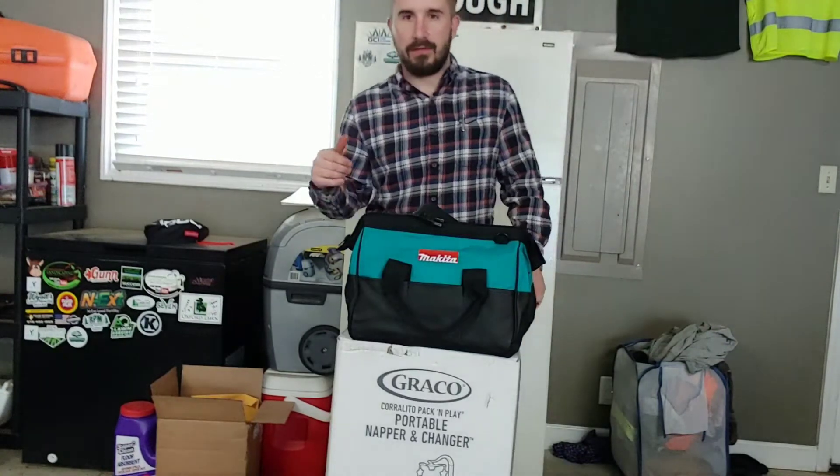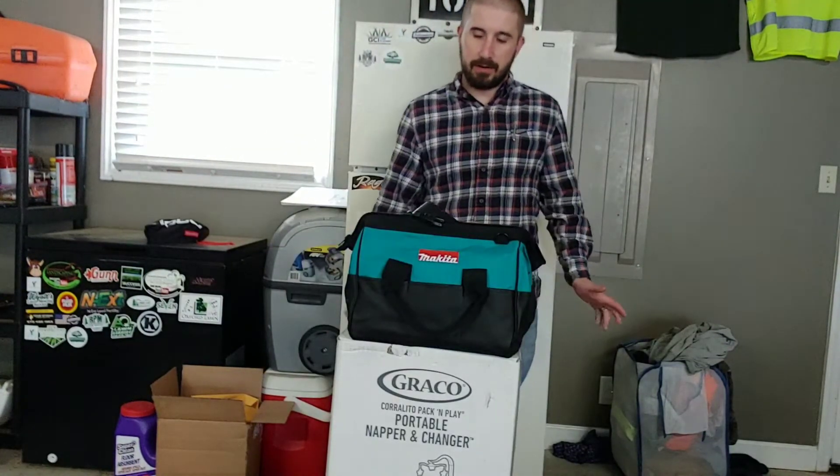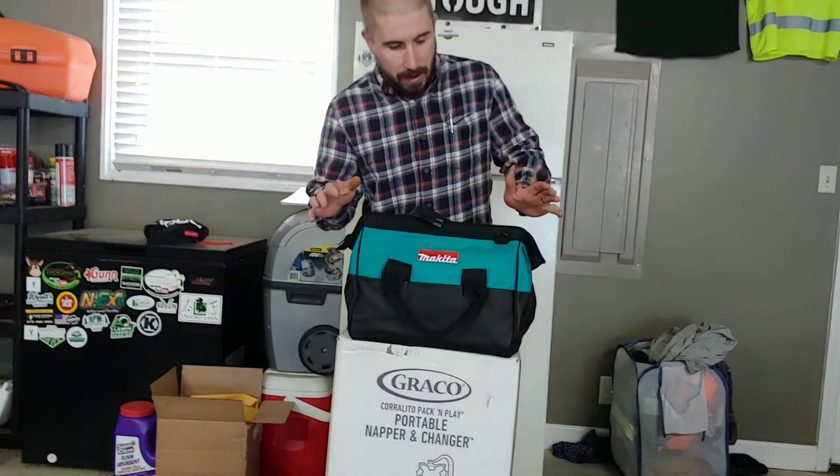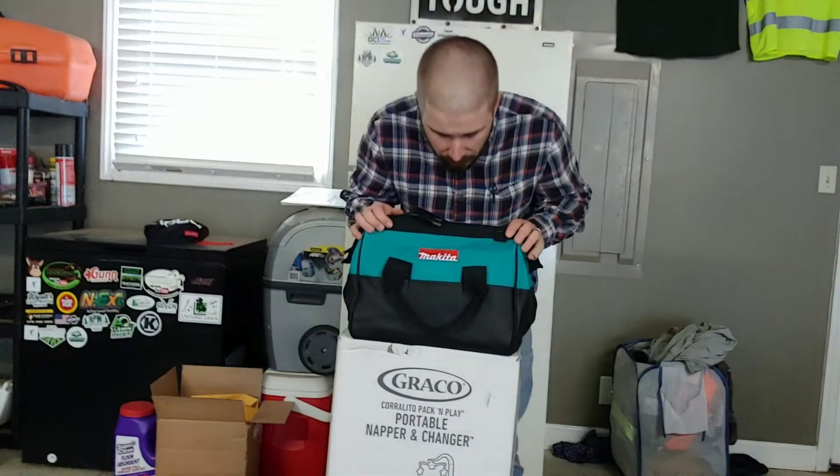I'd love to put a bench in here and use a bench grinder or a typical blade grinder, but that's just not happening right now. Anyway, I'm gonna talk just a few minutes about the Makita battery-powered angle grinder.